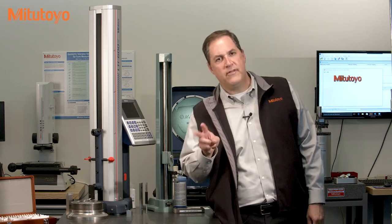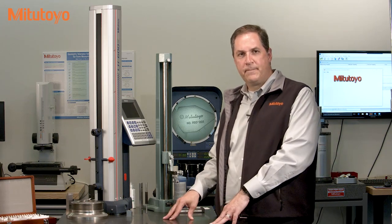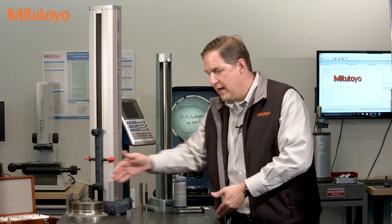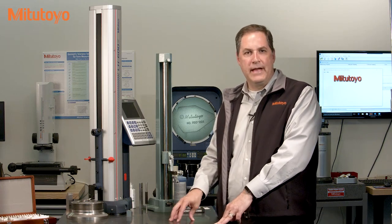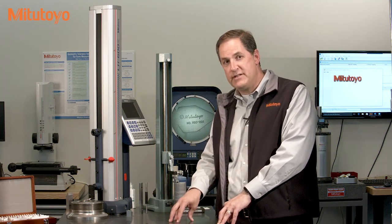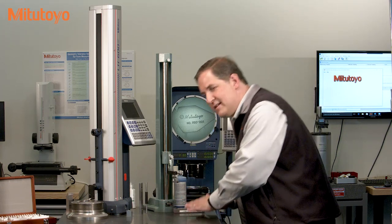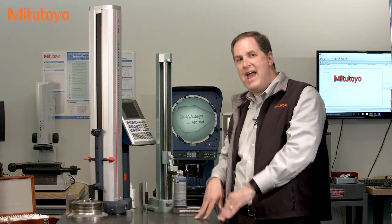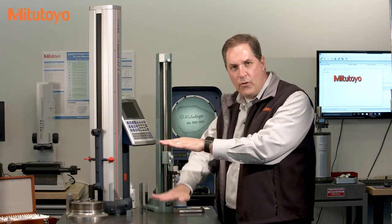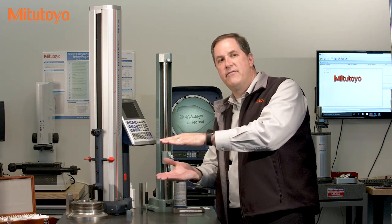There are two important flatness specifications for surface plates, and the tolerances are defined by the grade and the size of the plate. This plate here is 30 by 48 inches and it's grade AA. So based on the size and the grade, the overall flatness tolerance for this plate, in accordance with the standard, is 180 millionths of an inch. That tolerance applies across the entire surface and is a maximum separation form tolerance — from the highest peak to the lowest valley, the entire surface must lie between those limits and must be less than that flatness tolerance.